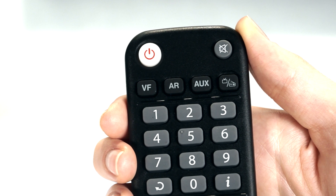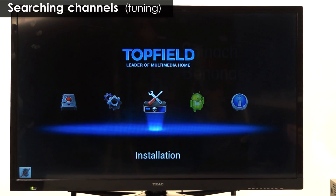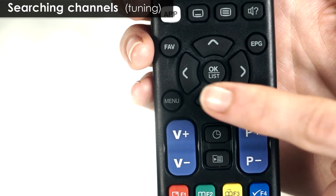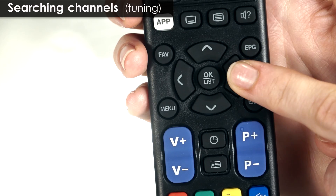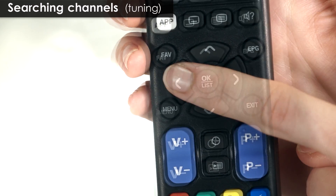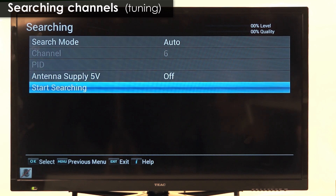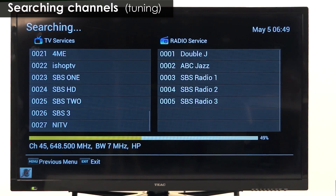Our next step will be to perform a channel search, which can be easily done by going to the menu and selecting installation. Using the arrow keys on the remote, select searching, press OK and choose search mode. I usually just go with the auto search, which can be selected by pressing the right or left button. Use the menu button if you need to go back. Scroll down to start service search and press OK. Now I go make a cup of tea while it's searching and when I come back it will be all ready to go.